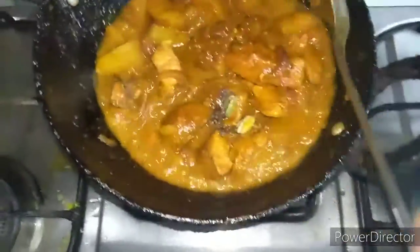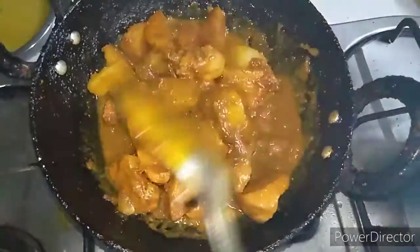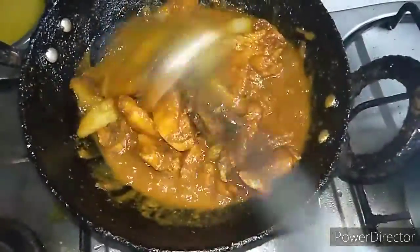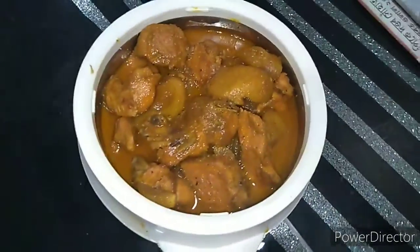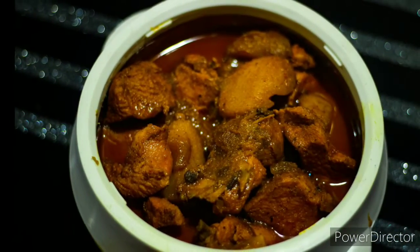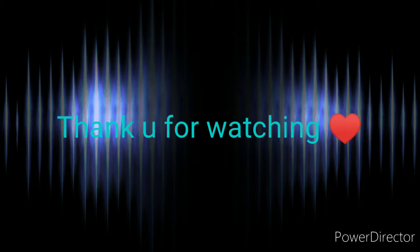Then we have to put it on the top and put it in the bottom, and we will serve it. It will be very easy to make. So let's do this video. For more videos, we will see in the next video. Thank you so much for watching this video.